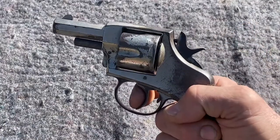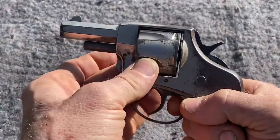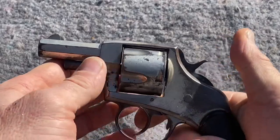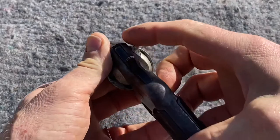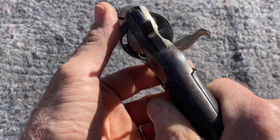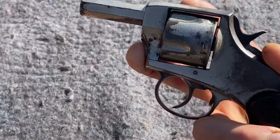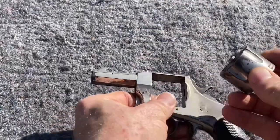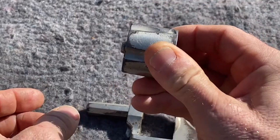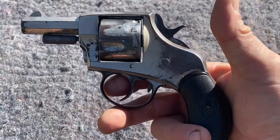As I said, it's a double action. The cylinder freewheels, and it does have the cock. It was loaded this way — pull this out and the cylinder drops free. This is a pistol that my grandfather purchased and owned, and is now in my possession, given to me by my father.